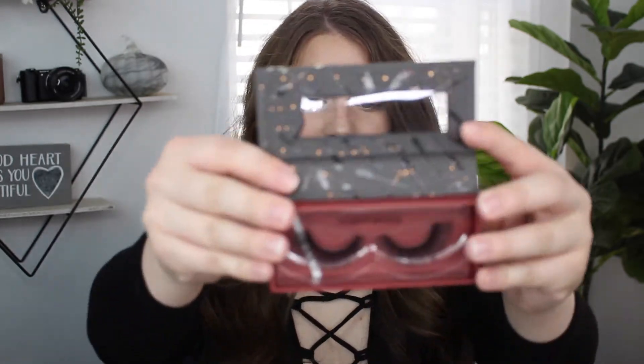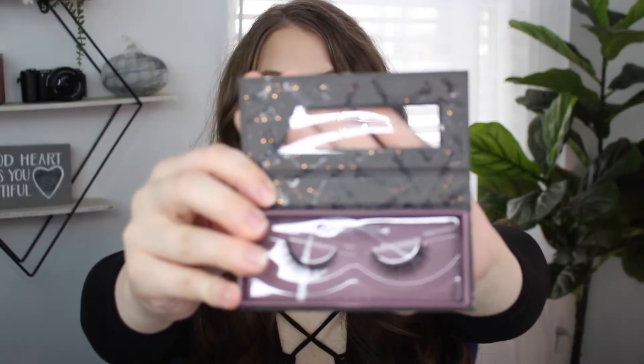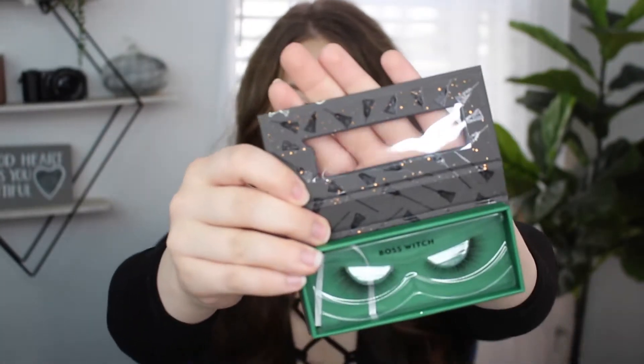This one in A Muck A Muck A Muck is so beautiful — the swatch does not do it justice on camera. Then there were three lash styles, one for each sister: this is the style Flirty Witch, this is Clever Witch, and this is Ball Switch.